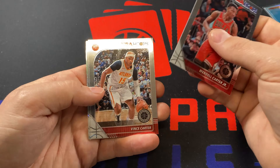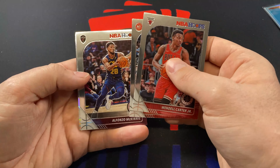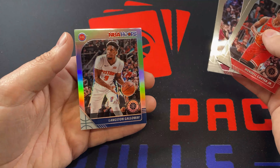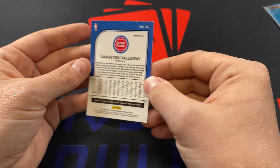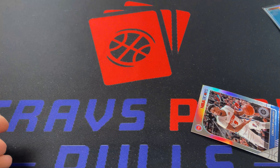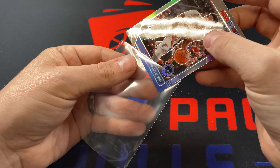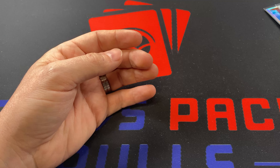We've got Wendell Carter Jr., Vince Carter base, Cavaliers Alfonso McKinney, and then our refractor — Sekou, Langston Galloway. That is unfortunate. Did we not hit a rookie in that pack at all? It doesn't look like we did, which is real bad. With only eight packs, four cards each, you don't want to miss out on at least one rookie.